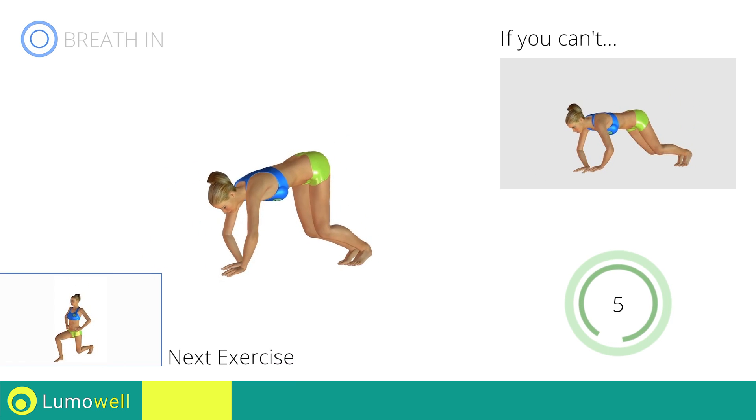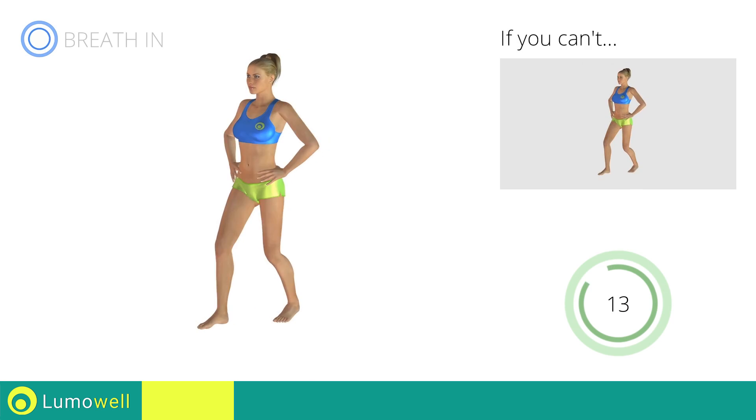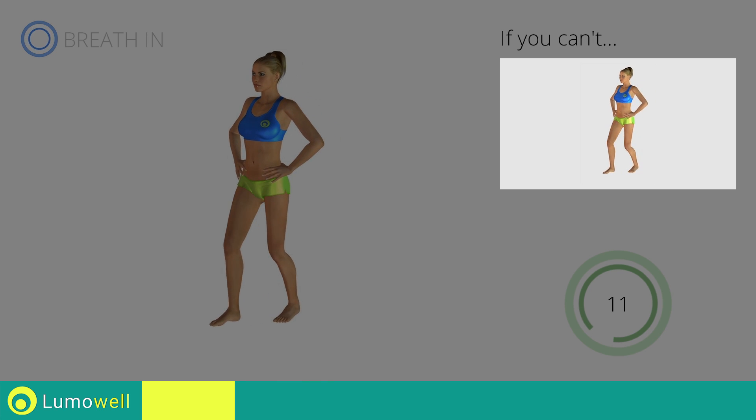Next exercise: front lunges. If you cannot do it, try bending the legs less.